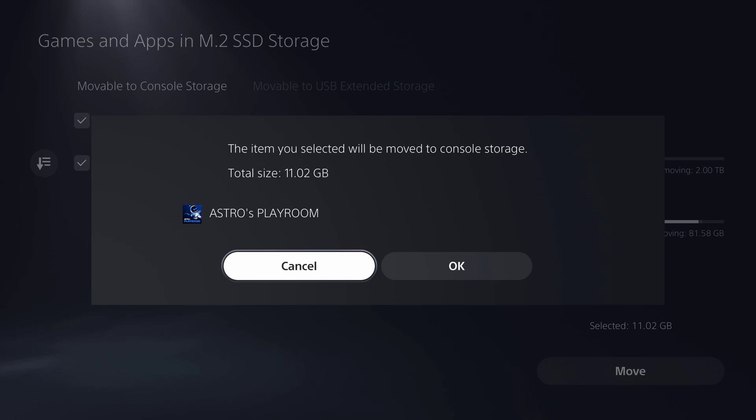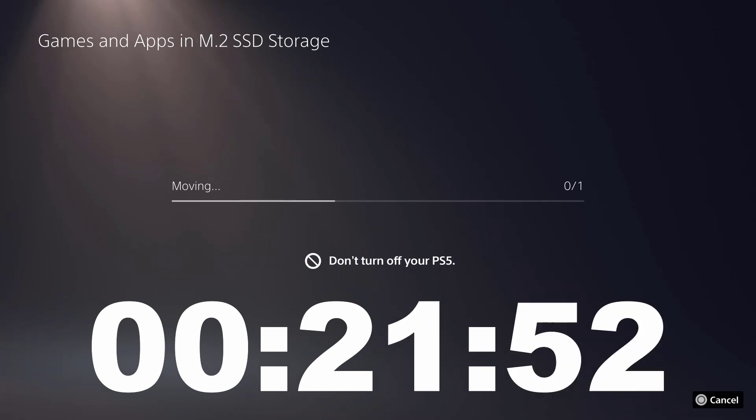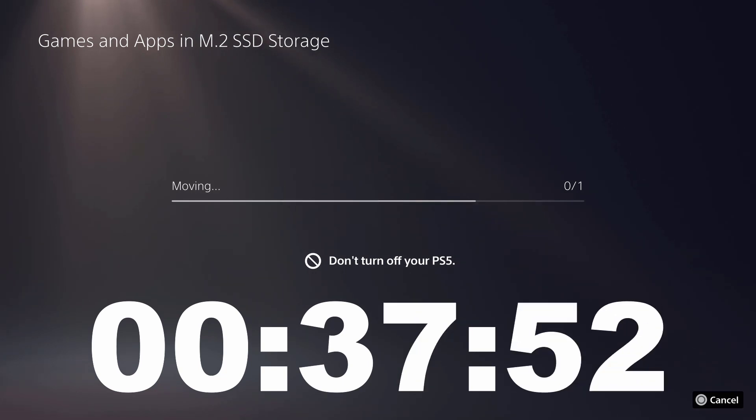Now we have 11GB on the SSD. Now let's move it back — this is going to take a lot longer. My thought at first was it's moving onto a completely full console storage drive, so maybe that has something to do with it. After I've moved everything onto the M.2 and the console storage drive is virtually empty, I'm going to do this again. I'll let you guess whether it's going to be faster. I'll give you a spoiler — really, it's not.